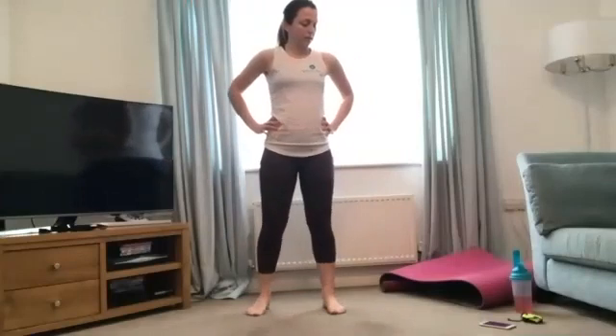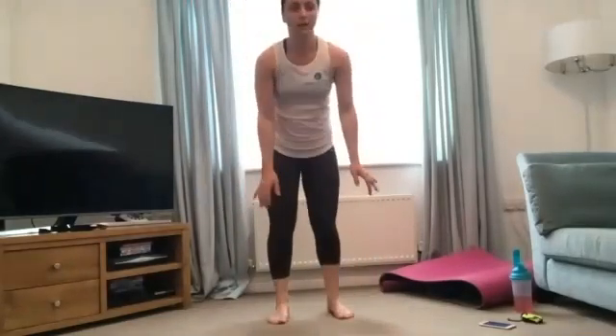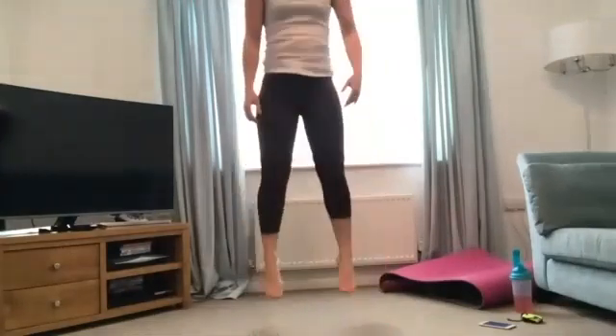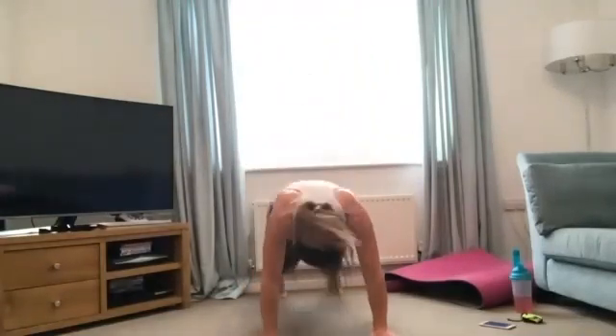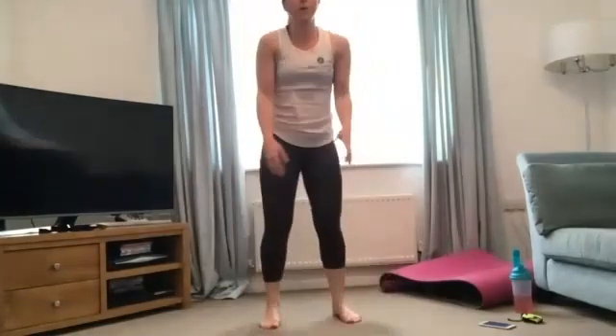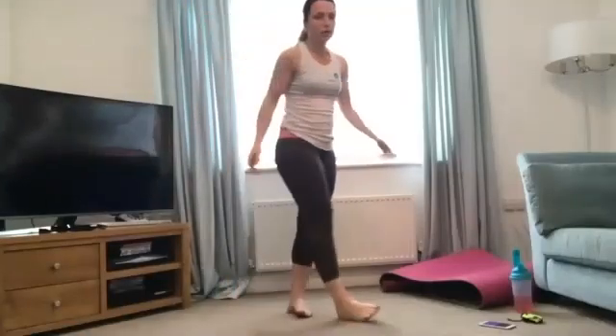15 seconds rest then burpees, then a quick rest before core. Four, three, two, one — go for it, burpees! Good, keep it going — 10 seconds to go. Remember your modifications. Last one — well done! Let's do a rest, take it. We're going to go into core — grab a mat if you've got one. I'm going to lie down for this one and adjust the screen slightly.